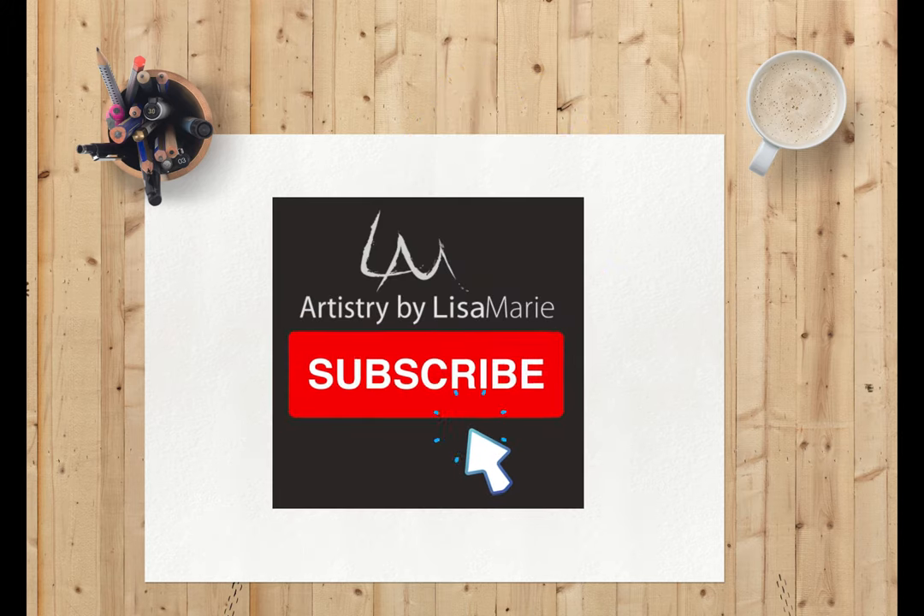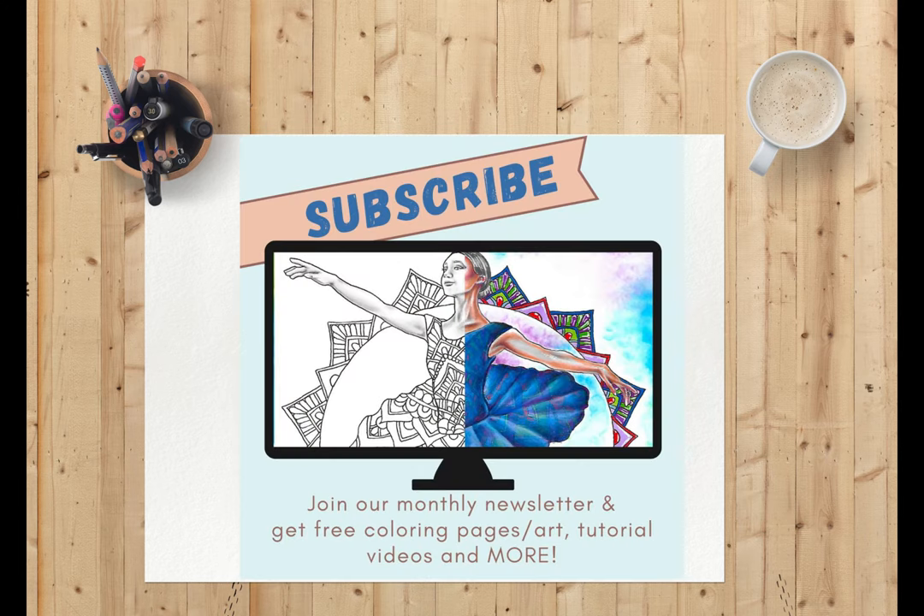But first, if this video is helpful or inspiring on your artistic journey, be sure to subscribe to my channel so you don't miss the next video. And if you really want to go next level, sign up for my monthly studio newsletter — you'll get freebies like free coloring pages, the latest drawing and coloring tutorials, and special access to coupons and sales in my coloring shop. The link to my newsletter is in the video description.